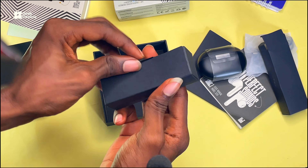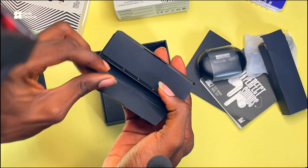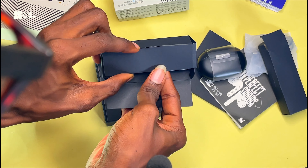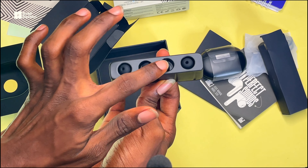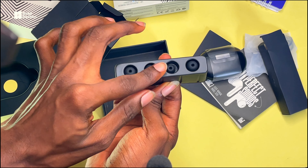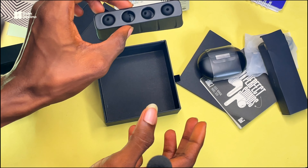This other compartment is meant for the ear tips. I love the packaging — the packaging is cool. They give us four ear tips, which is really cool. Thanks to Techno for actually considering this.